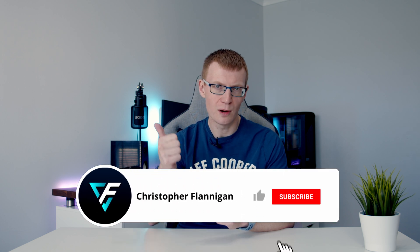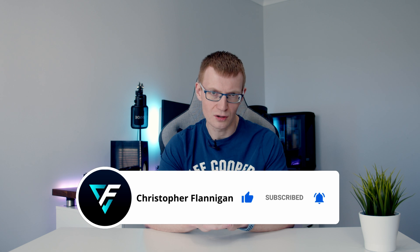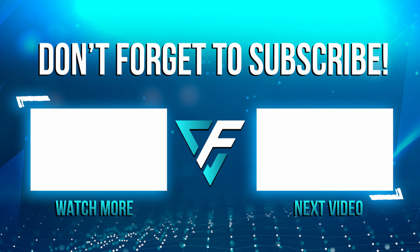Hopefully you found this video useful — if you have, please give it a thumbs up, and if you're not currently subscribed please hit the subscribe button. Thanks for watching, I'll see you next time.